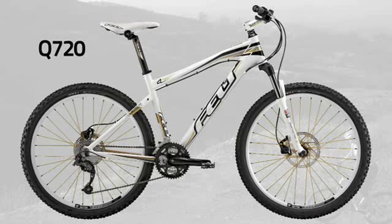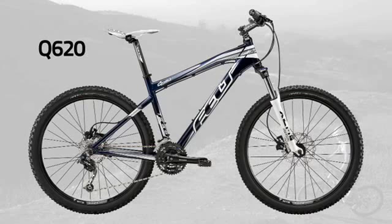We're going to talk about the new 2010 Q-Series. This year, as last, we have three models in the Q-Series: our top end, the Q720; the middle bike, the Q620; and our entry-level model, the Q520.